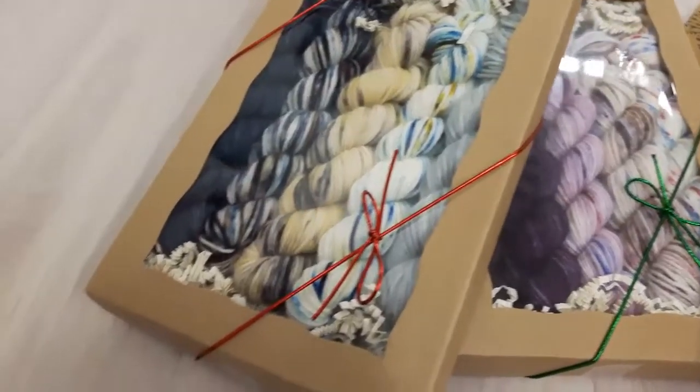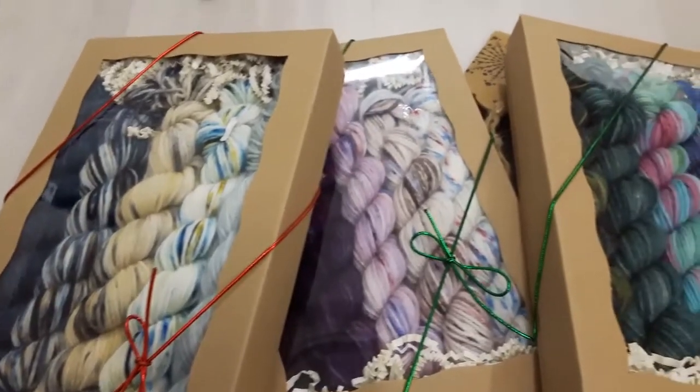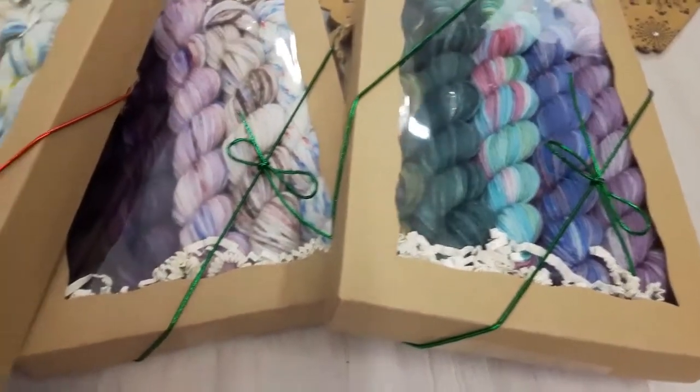Hi there and welcome to the 12 Gifts of Knitmas, brought to you by the Knitting Elves at Muskoka Yarn Connection. Today on day four, we're featuring Twisters.